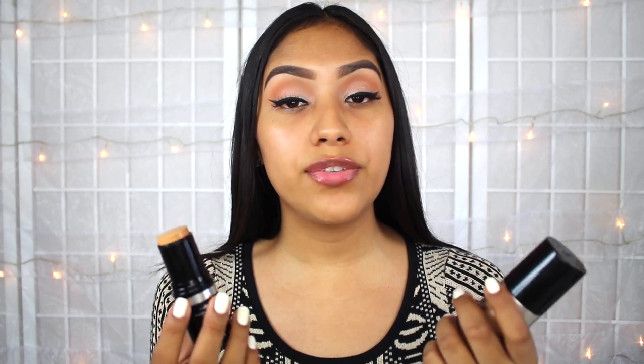In terms of price, these are actually both $43, whether it's the stick formula or the liquid formula. So I really wanted to do this for you guys so that you can see which one benefits you.